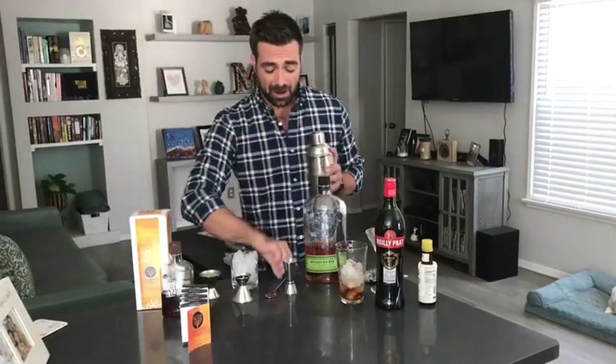You get this wonderful shaker, you get an awesome spoon, and you get this really great jigger.